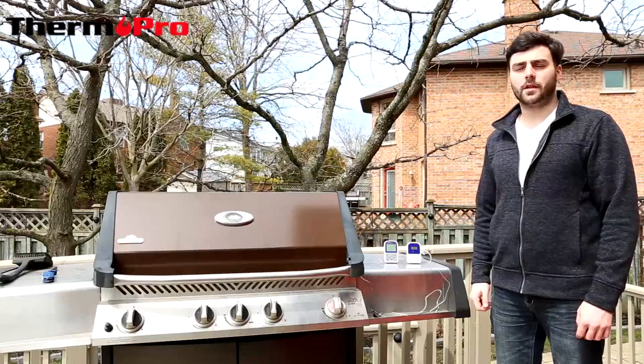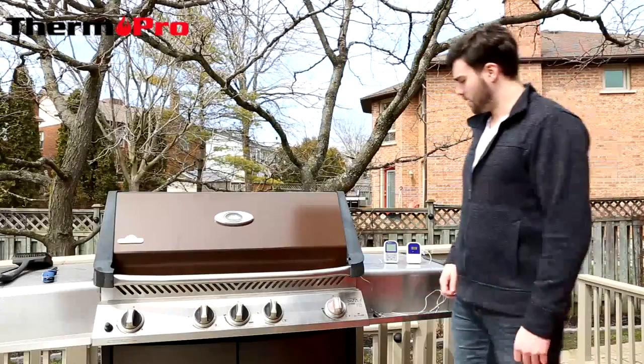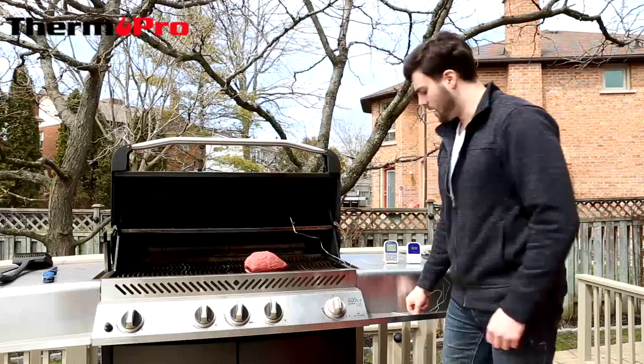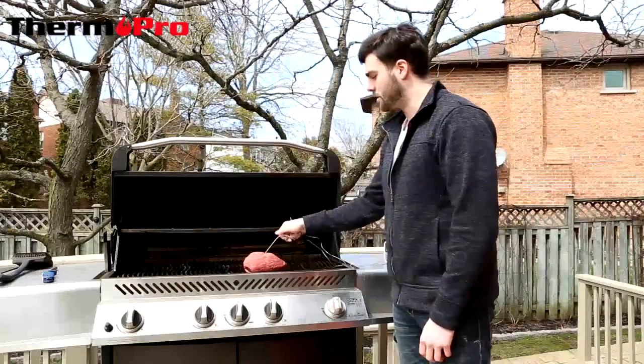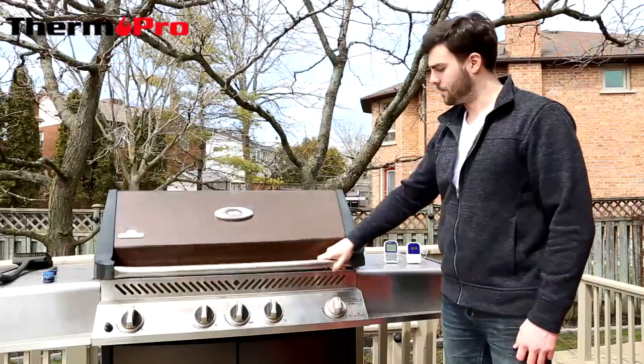Now that you've assembled your device, we're going to show you how to use it in a typical barbecue setting. First, you're going to open up your grill, then take your meat thermometer and place it into the thickest part of the meat, avoiding any fat deposits or bone. You can then close the grill onto the wire safely.